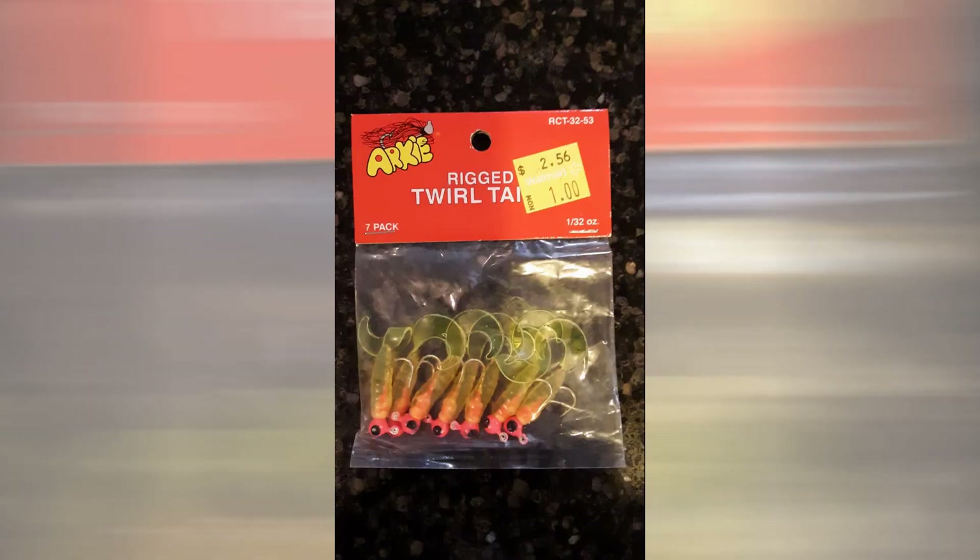The grubs that I use — my go-to grubs — are a 1/32 ounce hockey grub that you can buy from Walmart. I think the regular price is like three bucks; get them on sale for like a dollar. All you gotta do is tie those grubs onto about an eight-inch leader line and attach them to these knots that you just made. I'm going to show you how right now.